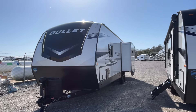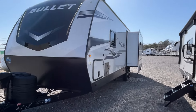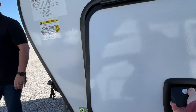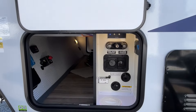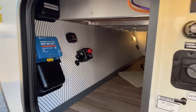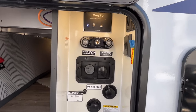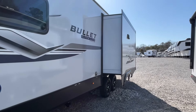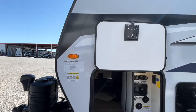We've had a request from somebody to look at a Bullet, so here it is — we're getting a chance to look at one. Let's start right up here with the outside storage. All of your connections are over here: your water connections, outside shower, satellite, cable — all in here. Just a quick pan down this side — you're going to have opposing slides in this one, so you've got a lot of interior room. Let's go on inside and take a look.